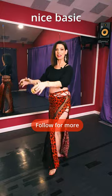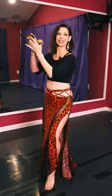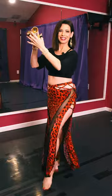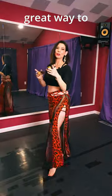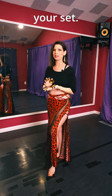Add a hip drop for a nice basic movement to go with your claps. It's a great way to signal for your audience to clap with you without having to stop your set.